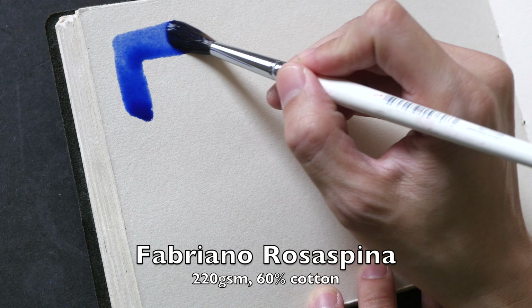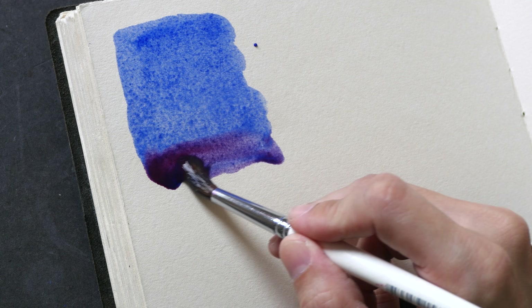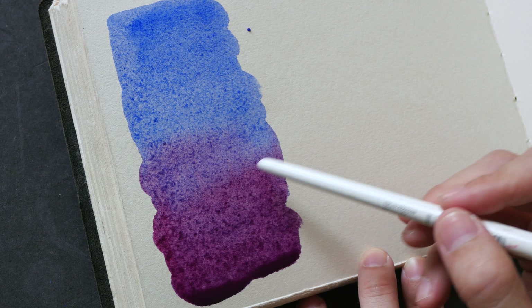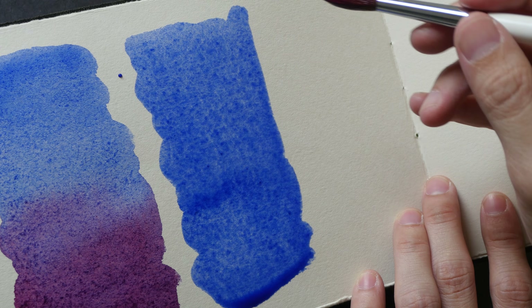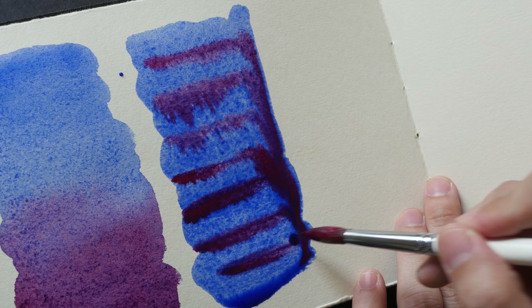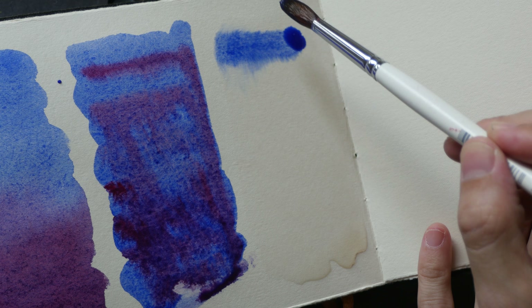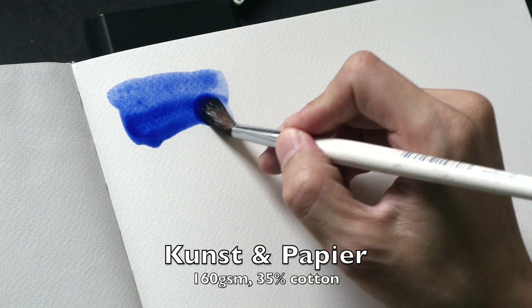This paper I'm using now is the Fabriano Rosa Spina paper with 60% cotton content. The most obvious thing I notice is that the colors blend so nicely compared to the two earlier papers. Now let's charge in some color to this wet wash. I used too much water so I'm going to clean this part up slightly. And lastly let's add some color to this wet surface — you can see the colors running down very quickly.